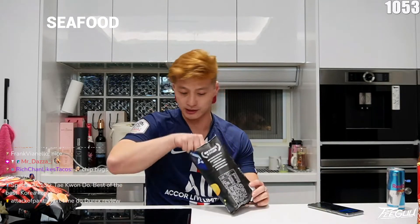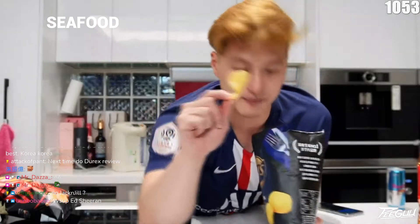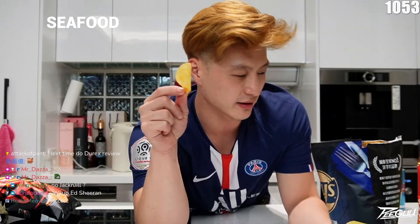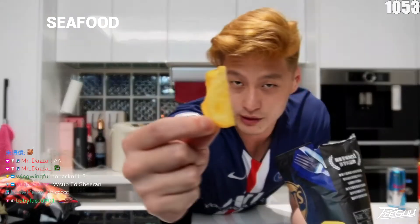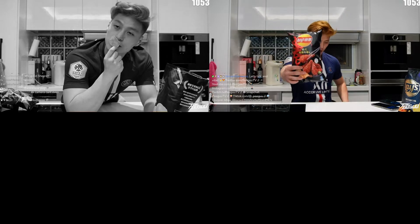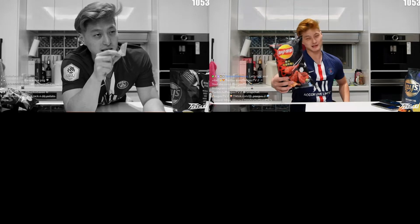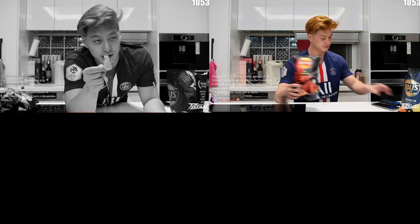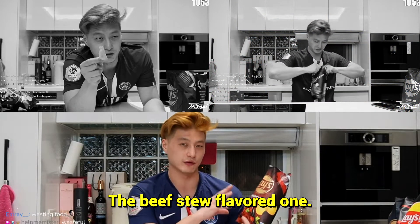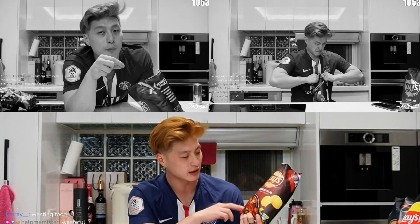Let's try seafood. It looks very similar to the seaweed one, but the texture looks a bit more like the normal one. Then we have Korean fried chicken! The beef noodle — the beef stew flavored one. Maybe it's not like a Taiwanese one, it's more like the French beef stew.